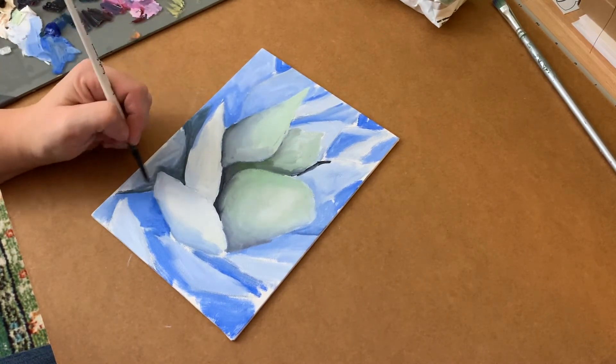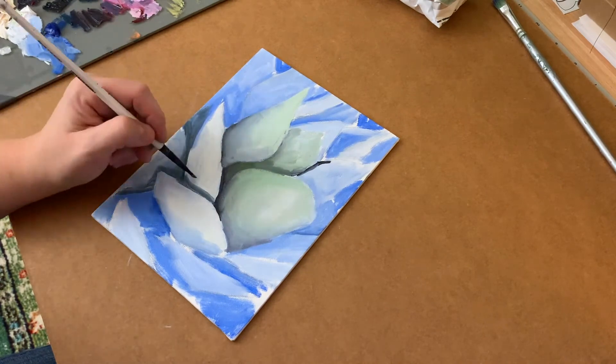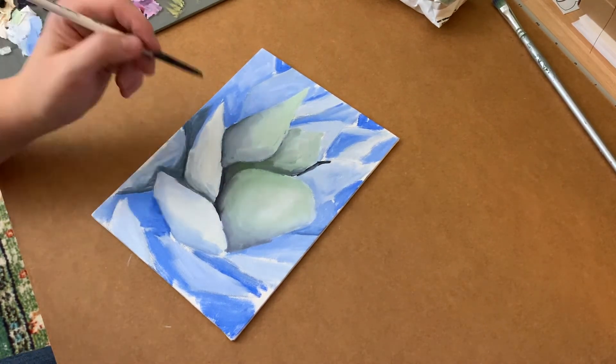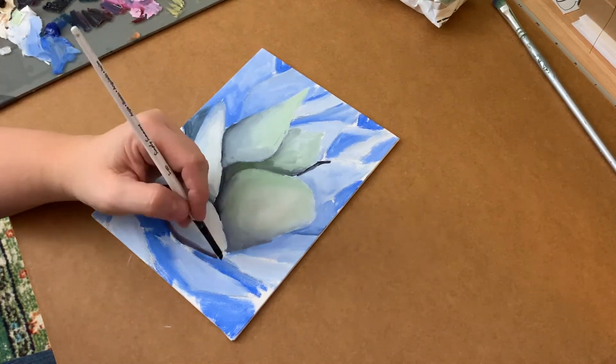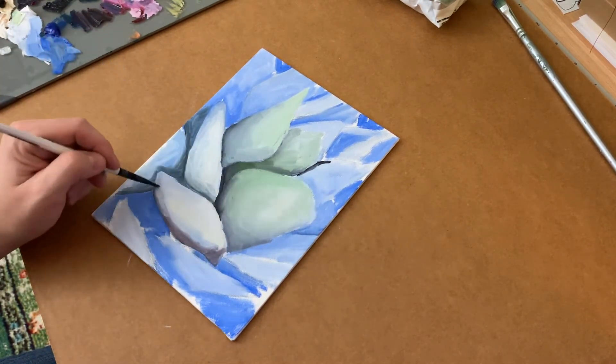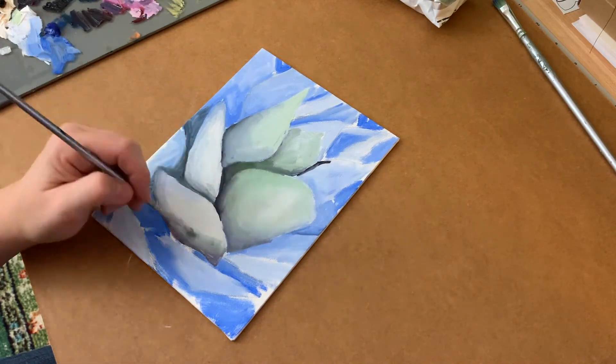So if you have any thoughts, or if there's something you'd like to see, or if you have any questions, let me know. I'm happy to try this again and I hope you continue to stay with me and finish this painting with me. Thanks!